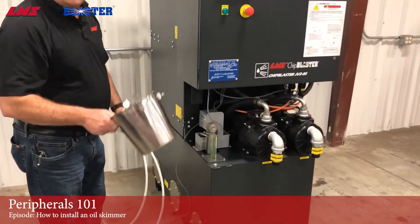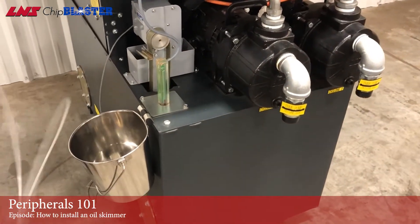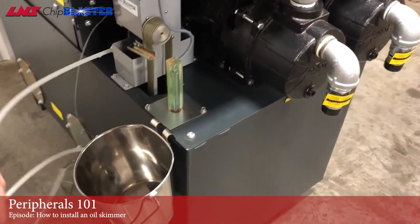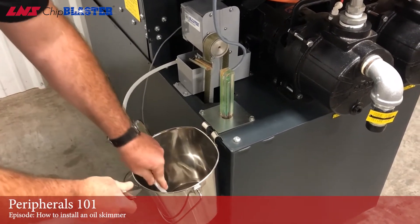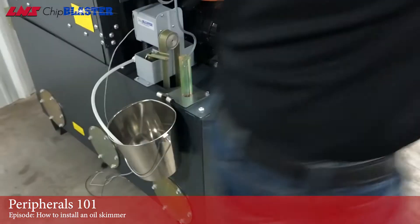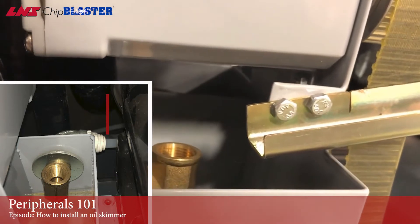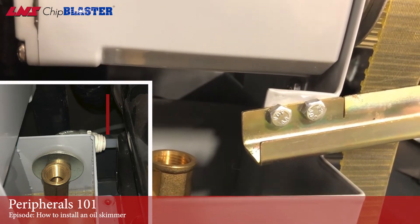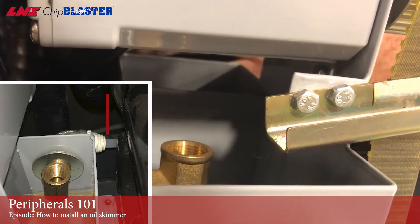Next we're going to do the plumbing. This is the optional bucket we were talking about — it does not come with the kit, but it is an option. Tubing comes with the kit. You want to push it into the push-lock fitting, measure it down, cut off the length, and stick it in there. There's one more located back here, and that's going to be the return to the tank with the clean coolant. Just stick that in there and push it in.